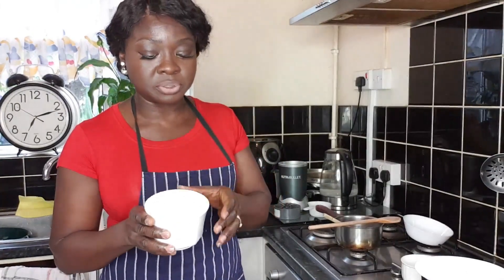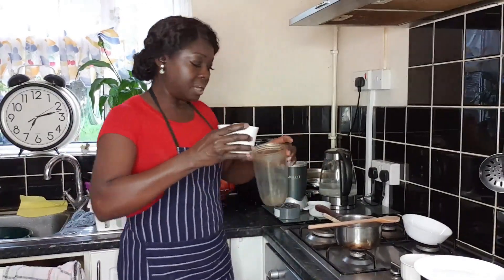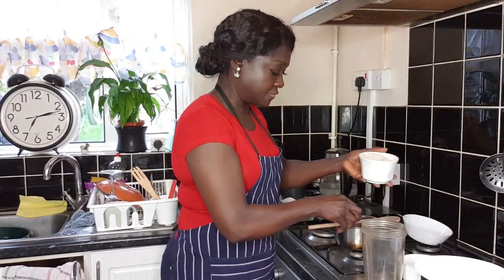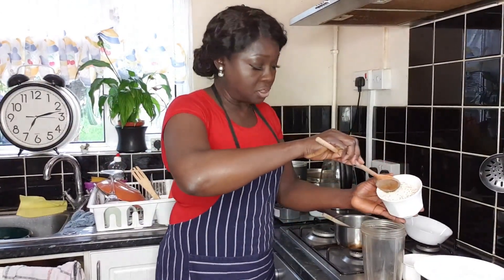So my healthier option — one of the healthy options to eba — is oat. You can buy oat fufu these days, they sell it. But if not, a healthier, cheaper, more pocket-friendly option is to just buy your regular oats, which are about less than 50p or something. Put them in your blender — whatever blender you have available. I just love the nature of the oat.